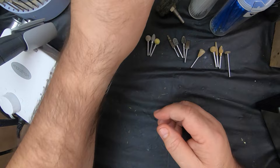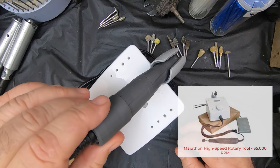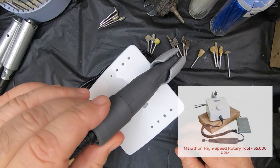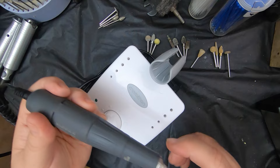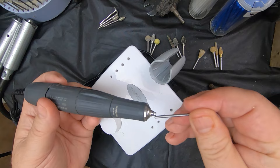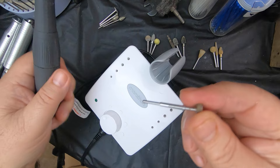The other new tool I got is this Marathon micro motor. This is going to be a game changer for me as well. The motor is in the handpiece itself. It also takes the smaller shaft bits and is easy to replace them — just a little twist, slide them in, lock it, and it's in. This particular one comes with a little adapter for the smaller shaft, and you take it out to use the eighth inch shaft bits.